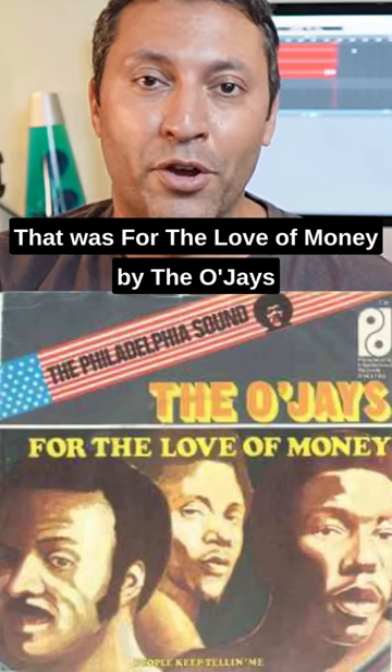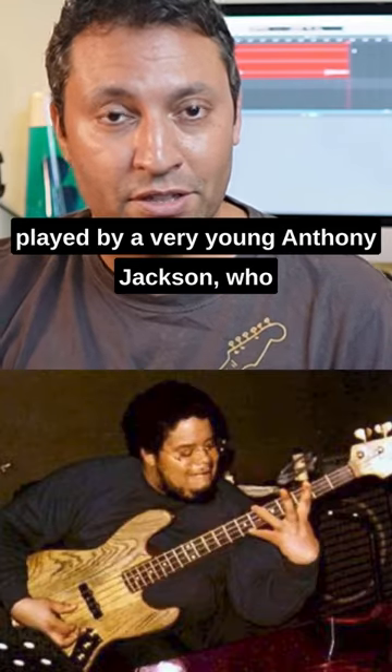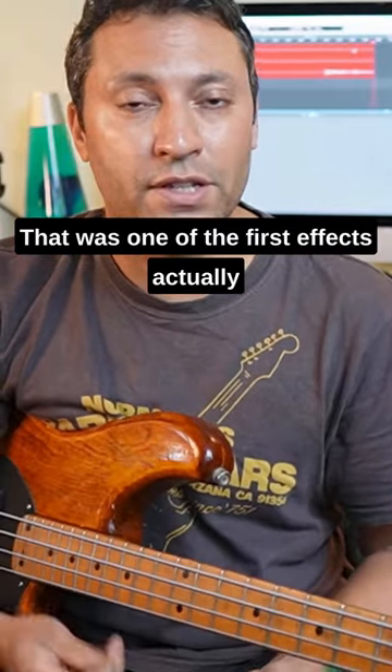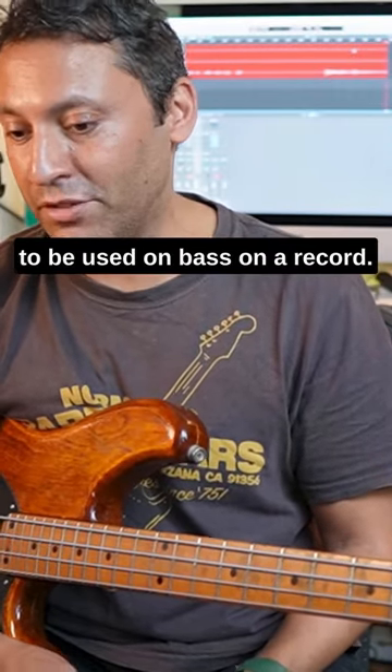That was 'For the Love of Money' by the O'Jays, played by a very young Anthony Jackson, who used a plectrum and a phaser pedal. That was one of the first effects actually to be used on bass on a record.